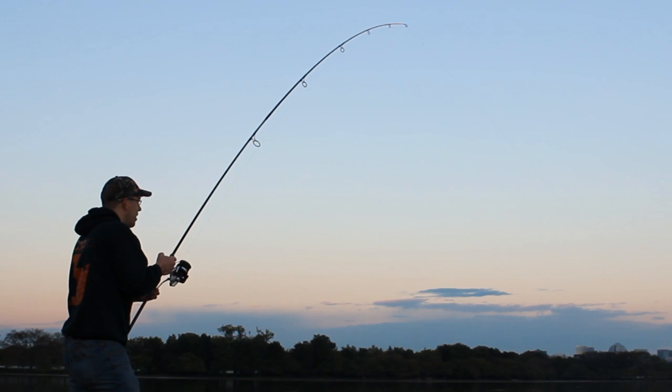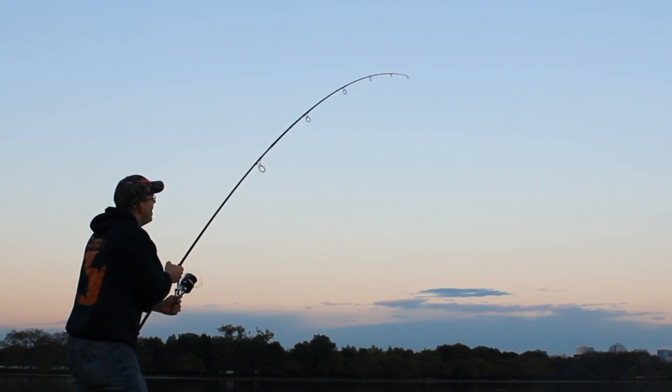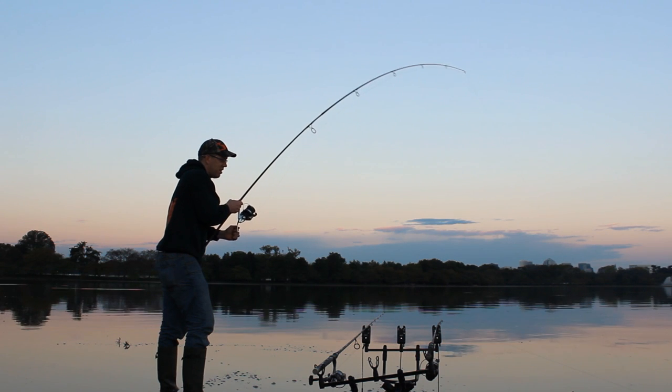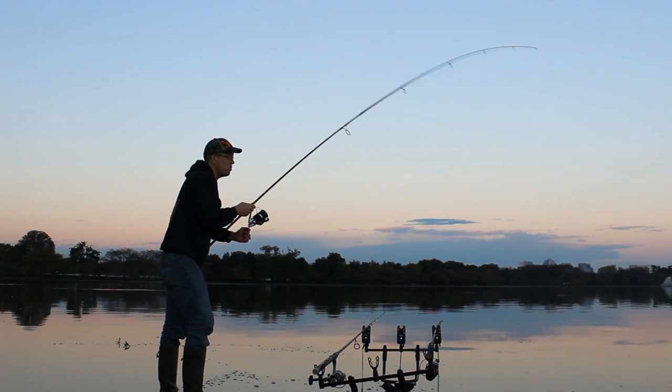Don't even have my landing net out yet — I've been fishing for less than five minutes. This is awesome. Come on, kitty. Oh, nice fish!